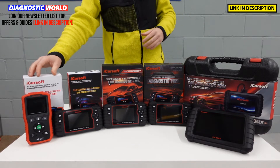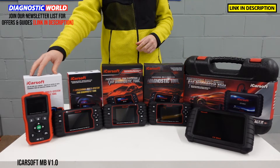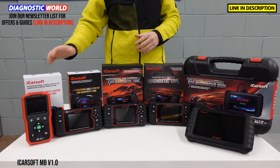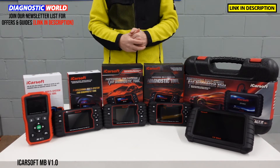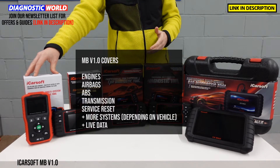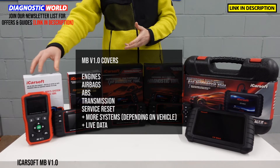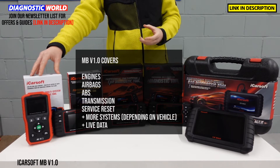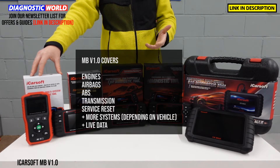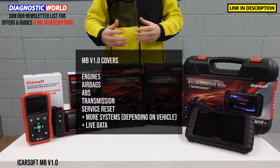We're going to start with the cheapest and work our way up to the most expensive, starting with the iCarSoft MB version 1.0. Although it's the cheapest, it does cover a lot of systems within the vehicle. It'll allow you to diagnose and reset the main systems like engine, airbags, ABS, transmission, and other systems depending on what's installed — things like power steering, air suspension, central locking, and HVAC systems.